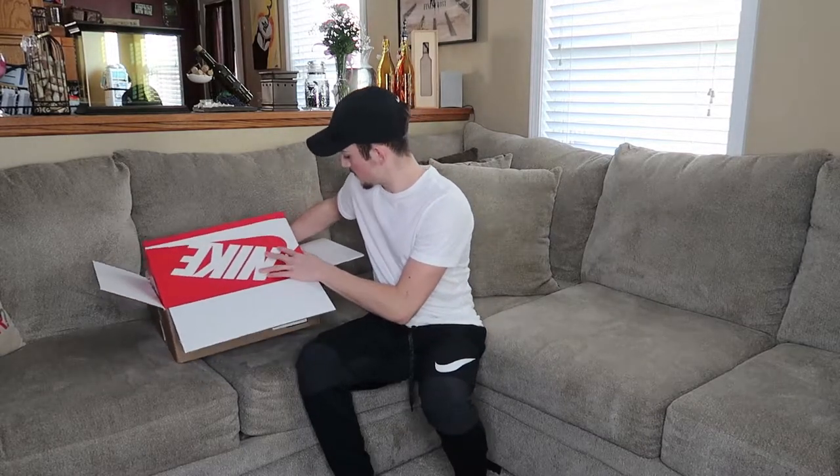I got these off of the Nike Sneakers app, which is a really good app — you guys should go check it out. Not even sponsored, just go check them out, they're pretty cool. Alright, so my dog left me. And this is a really, really big box. Tell me this is not a big box — look how long that is, it's like my whole entire body.